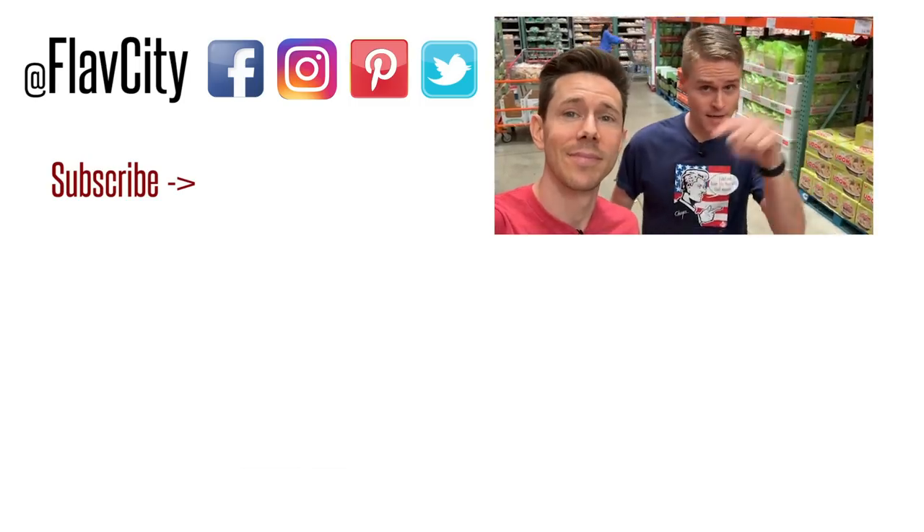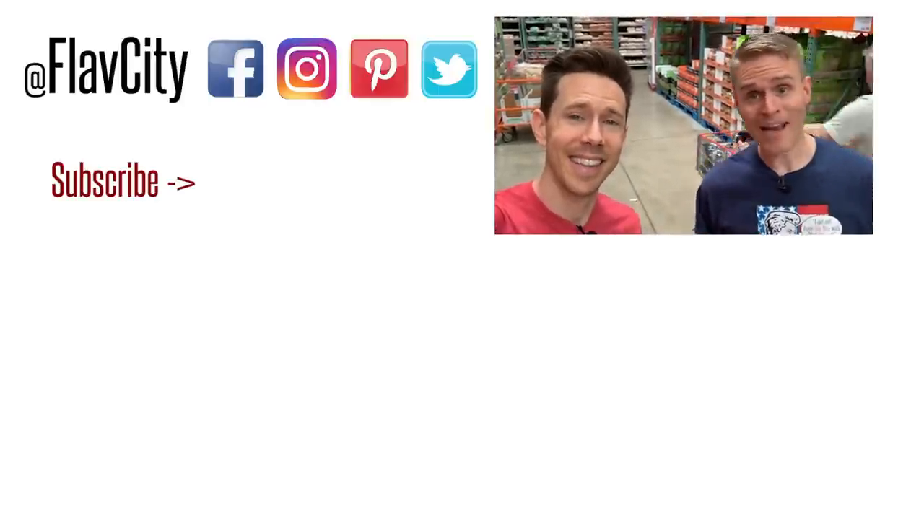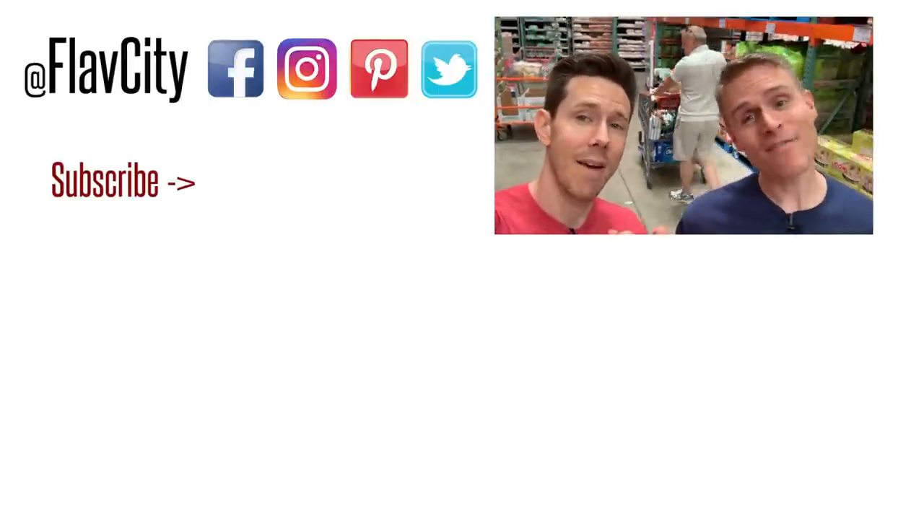We just rocked this Costco summer haul like a boss and best part — we didn't get kicked out. Hit us up in the comments below, let us know where you want us to go next and what things you want us to see. Like, subscribe, sharing is caring. Until then, we've got two videos down below. Bobby and I will see you next time. Remember: hashtag keep on cooking, mad love, and peace.